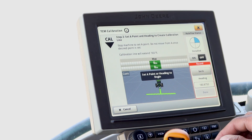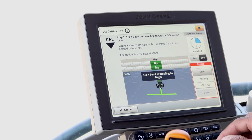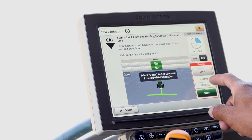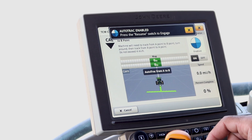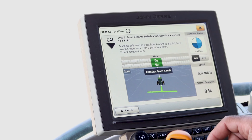Here we will have the AutoTrack AB line. If the tractor is positioned correctly, you can press the Set A button, enter your desired heading, and then click Done. Ensure your AutoTrack is enabled and in 3Pi state, then click the Resume switch and start tracking on the line no faster than 4 mph.